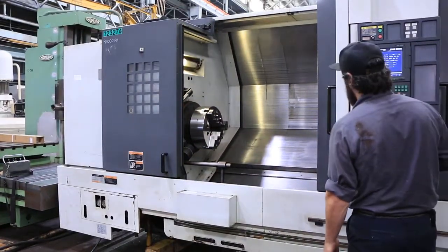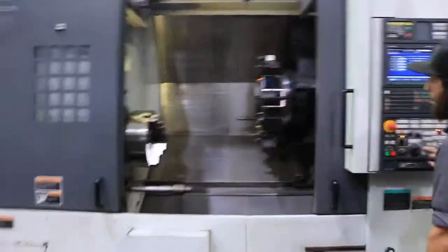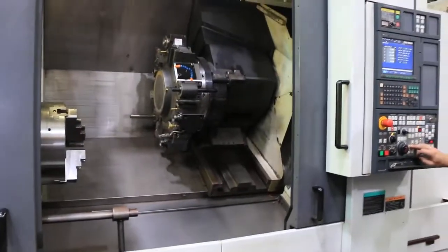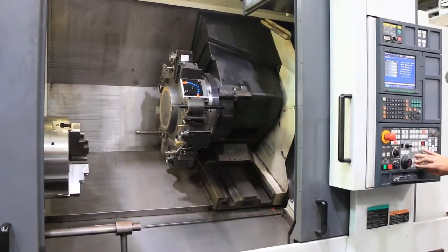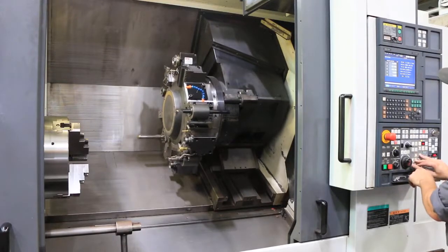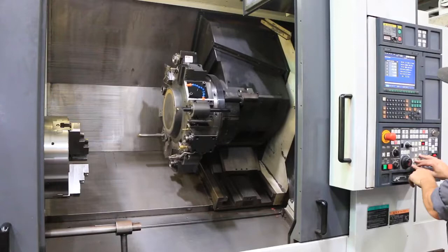The machine has 3.5-inch bar capacity. Now we're moving the turret — hear a little sheet metal noise there. X, Z, and Y are all smooth.